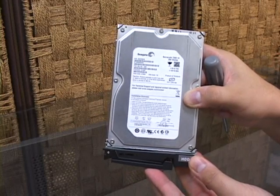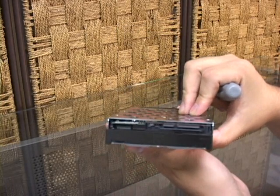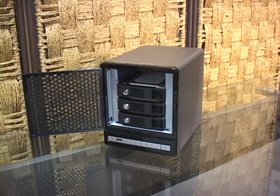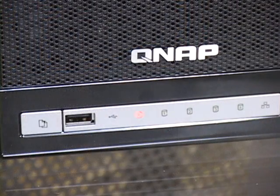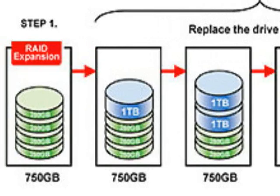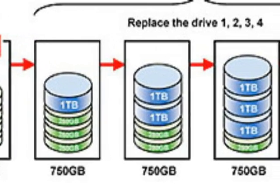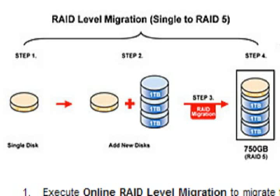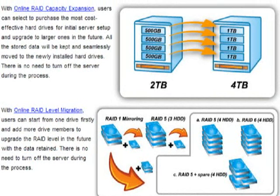The QNAP array is not only fast and efficient, but very fault-tolerant. We purposely inserted faulty drives into the system, and each time the array properly detected the bad drive and allowed us to recover our data. The LED lights at the front let you know if there's a problem, and the array will automatically recover once you hot-swap a replacement. QNAP's Online RAID Capacity Expansion allows you to swap out individual drives to increase total storage without first copying the array data. You can also use QNAP's Online RAID Level Migration to switch between RAID levels as your drive count or storage needs change.